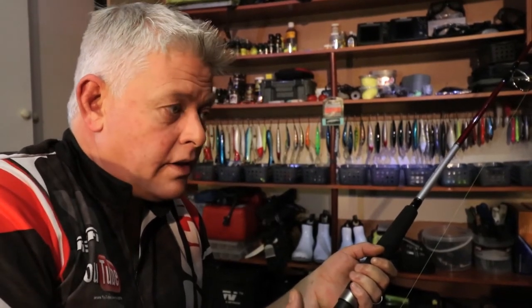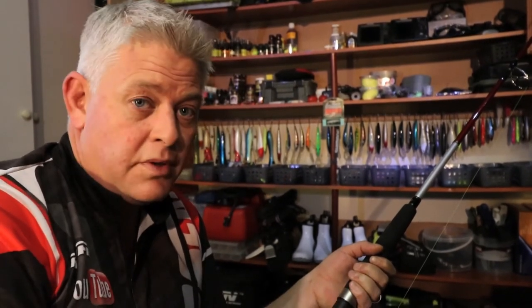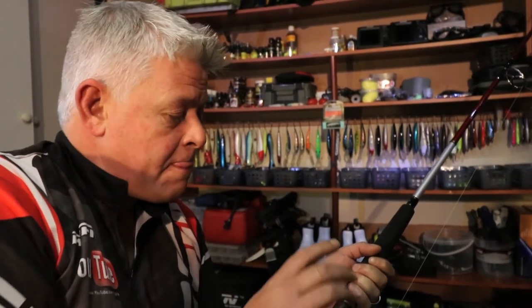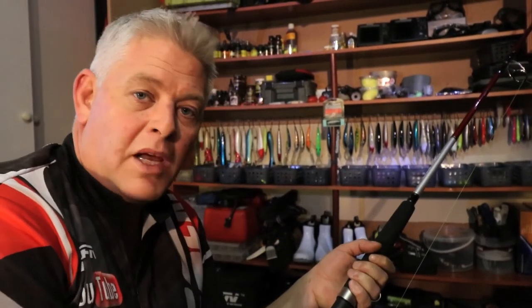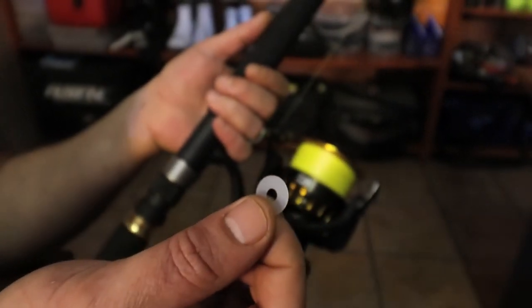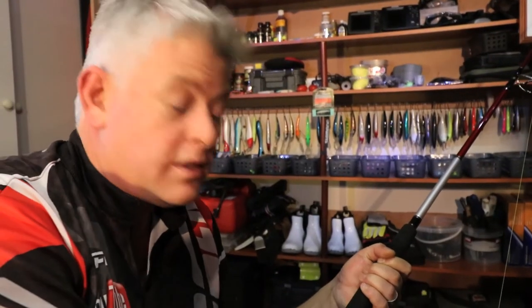A lot of times people don't know to add the washers. On entry-level and mid-range reels you'll need one or two, and even top-end reels sometimes need one or two. If you don't know this, you'll see your line goes on like a cone and people couldn't understand why — they immediately blame the reel or the brand. But it's normal that you have to add washers to get the exact right line lay.